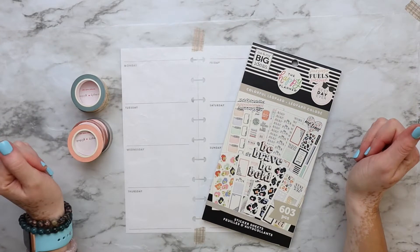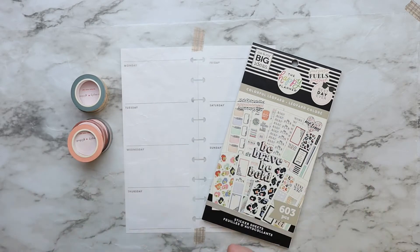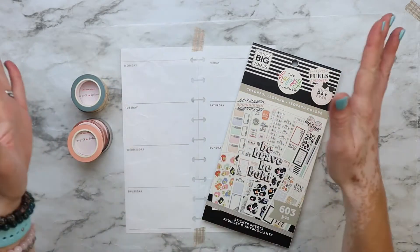Hello cuties, welcome to my channel! Sanya here with you for one more video. Today I will be decorating my skinny classic pages for the week of October 11 to the 17. If you want to see how this turned out, keep watching.